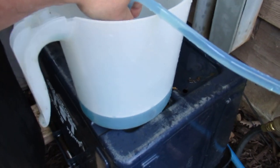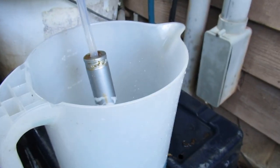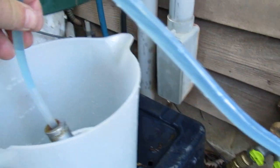It's just about done. If I lift the tube out of the water you'll see bubbles coming up the line instead of fluid. Put it back in and you can see how quickly it sucks it right back up — then take it out again.